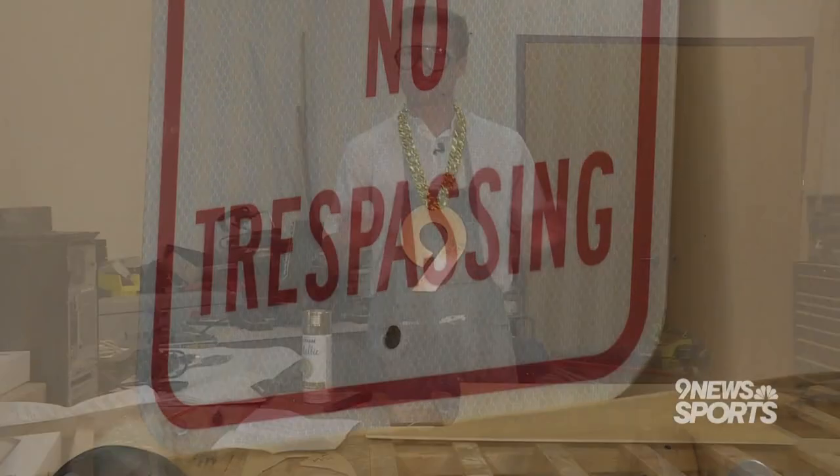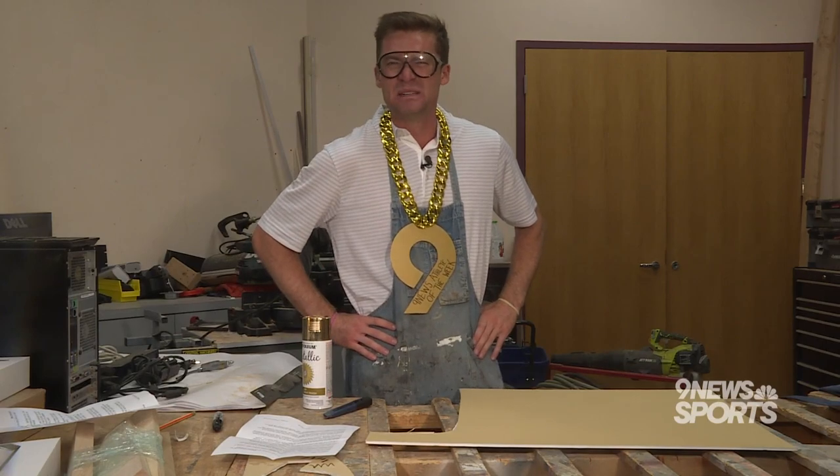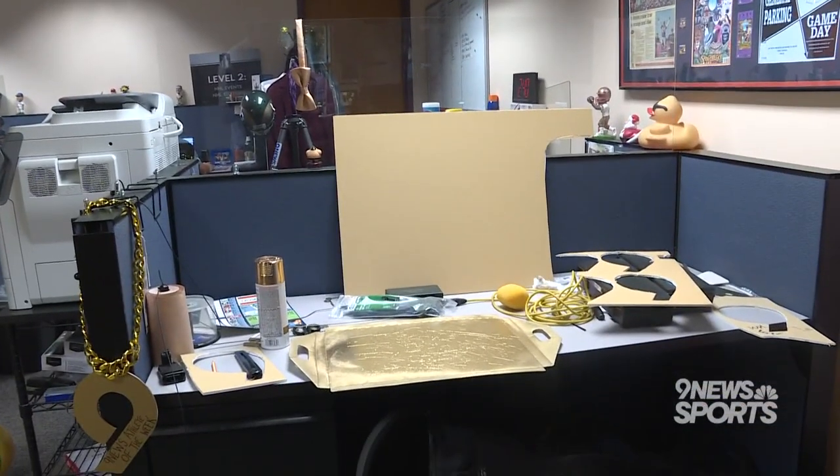And you have to find a good workspace. Now, full disclosure, this wood shop of ours at Nine News isn't my normal spot, but the sports department area was kind of messy.